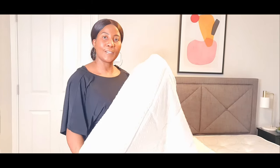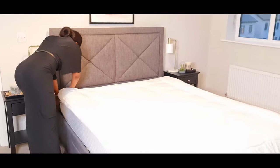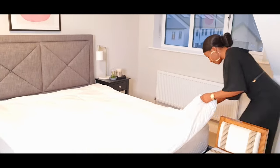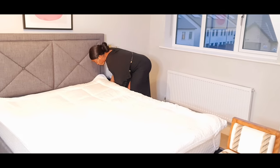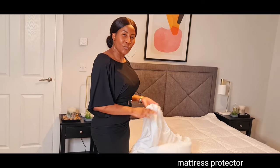It's just more suggestions. The first thing we are adding on the bed is the mattress topper — it's just good for comfort. The next thing we are adding is the mattress protector to protect and keep the mattress clean.